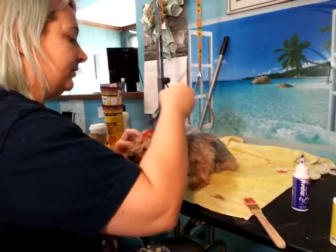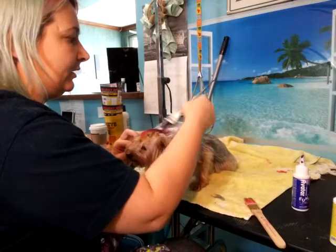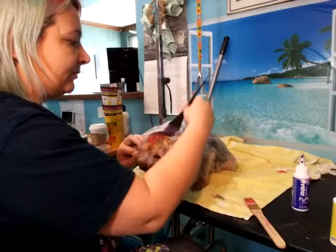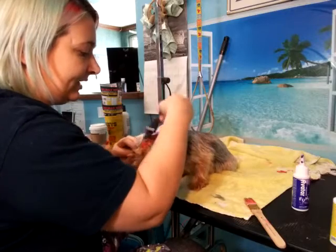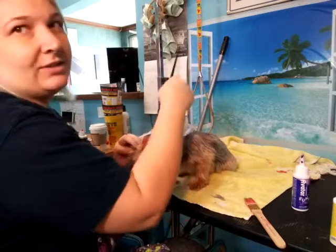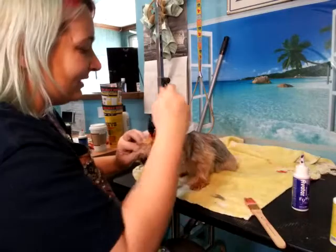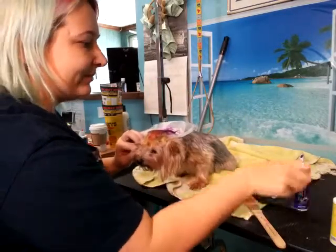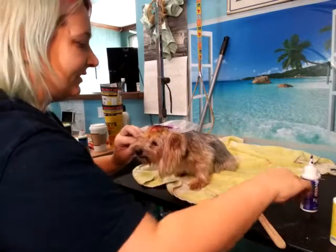Obviously color isn't really good for making money — it's just more of a fun thing. It makes the dogs feel good, makes people feel good. Even if somebody thinks it's silly, they're still laughing when they look at a dog, so it still brings happiness. A lot of people just love color. If you don't love color, you shouldn't be watching this video.